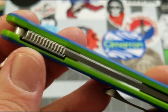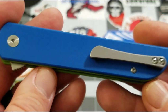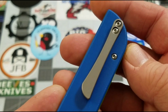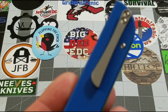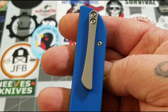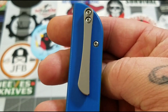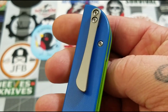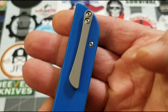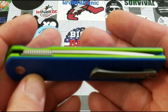You do have stainless steel liners, and there is your liner lock. No lanyard hole on the Cimarron, that's alright. The pocket clip is titanium, which is really nice — it gives it a little bit of flair. I really like the look and shape of that pocket clip; I think that's a really nice looking pocket clip.